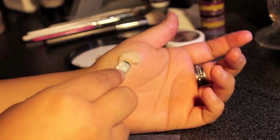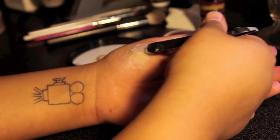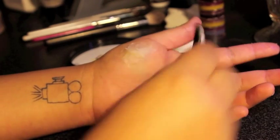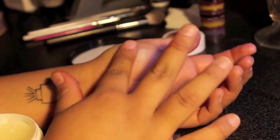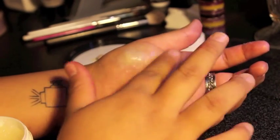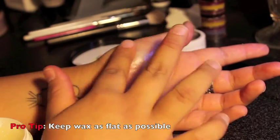With the flat end of your tweezers, drag the wax into the skin to blend. Don't drag the wax too far out. Scrape away excess wax. With lotion on your finger, smooth out the wax and blend the edges. Pro tip: make sure the wax doesn't raise too far off your skin — keep the wax as close to your skin as possible.